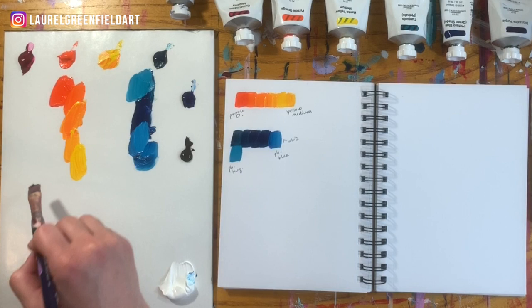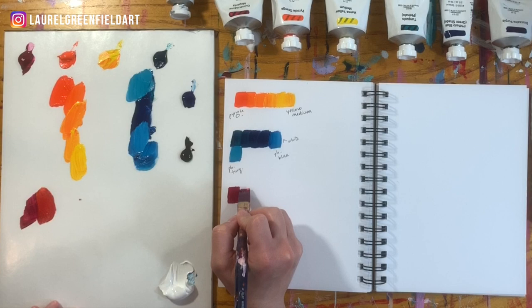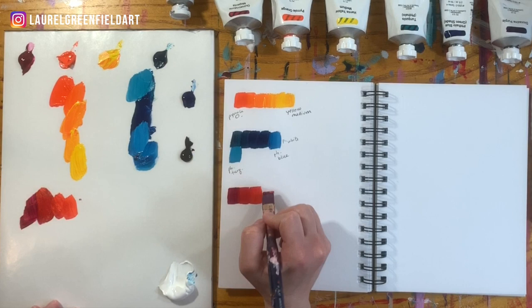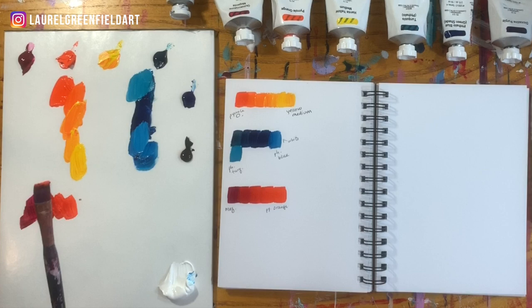Let's do one more. We've got magenta, and maybe we'll do the magenta and the orange too. Then I'll show you how you can experiment with these color charts to see which colors make brown and don't make super vibrant colors. I'll also tell you a trick for knowing which colors are going to blend nicely and which colors aren't. There's our orange and magenta — we'll label that: Pyrrole Orange, Magenta.